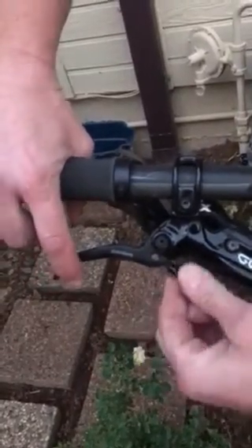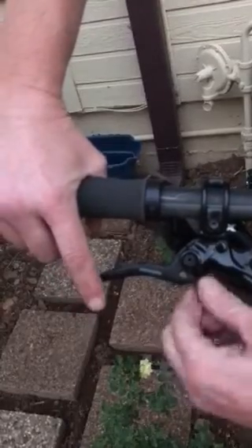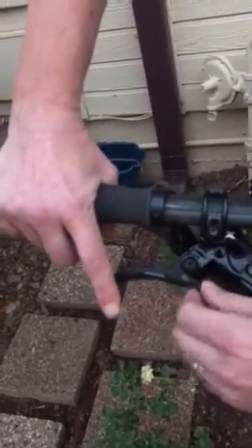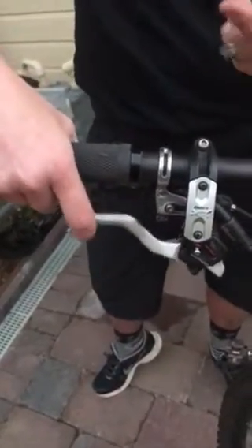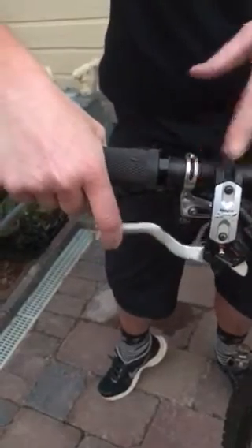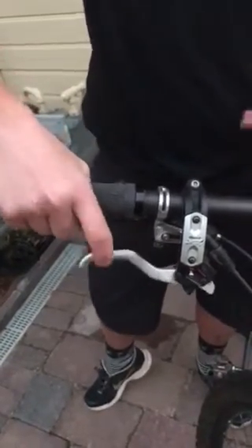Both Shimano and SRAM give you a reach adjustment — it's just a knob that you turn to bring the lever in closer to your bars or push it further away. Personally I like my levers really close. One thing I like about Shimano that SRAM doesn't offer is a small screw — I think it's called free stroke — that gives you a little more modulation. You can adjust it to make your brake lever feel snappy or softer, depending on your preference.